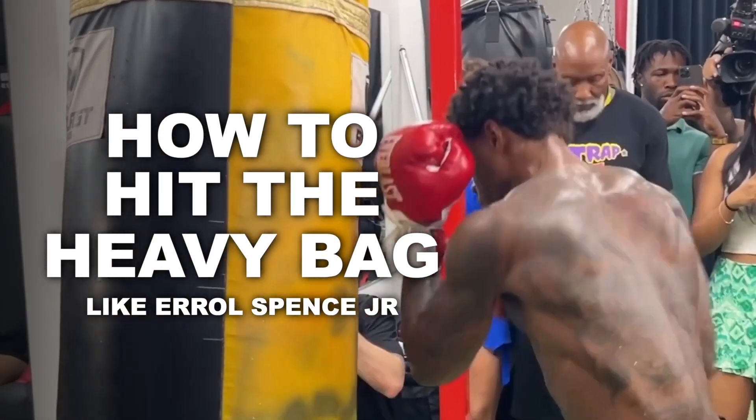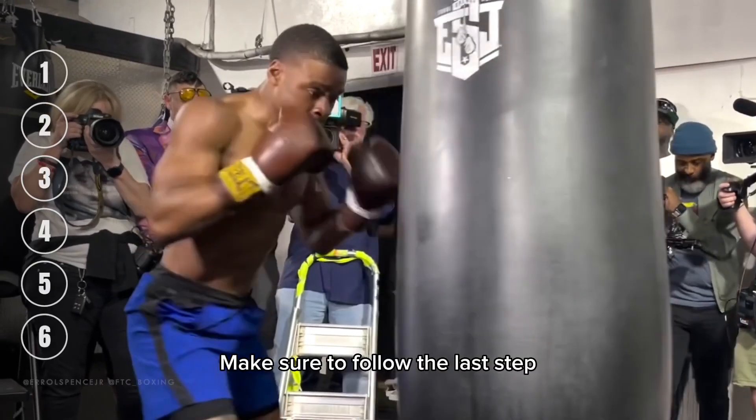Here are six steps to hit the heavy bag like Errol Spence Jr. Make sure to follow the last step.